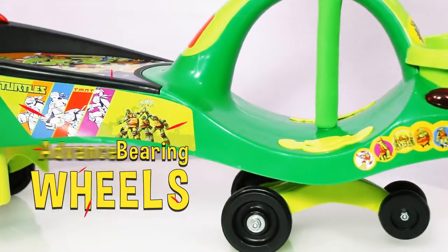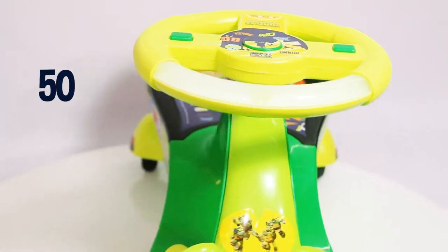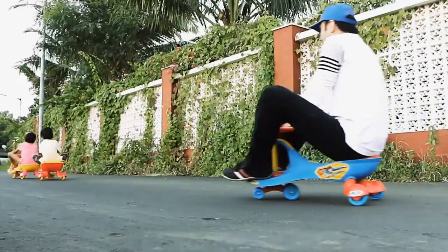Comes with advanced bearing wheels for smooth and free movement! This magic car can hold up to 70 kilograms of weight, so parents and elders can ride too!